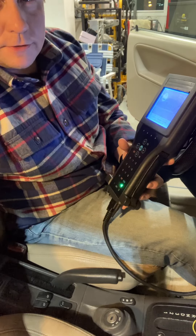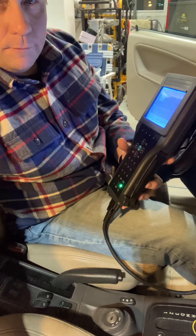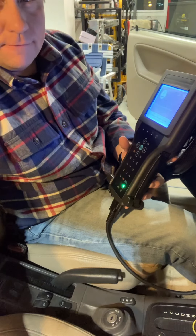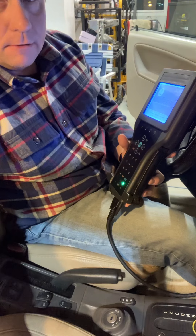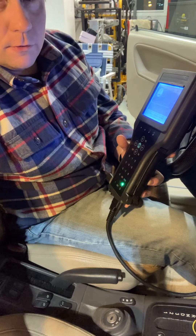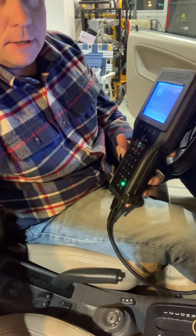Here we are in my 2003 Saab 9-3 convertible. It's an SE with the Viggen Appearance package, which I think is also the aero option. We're going to go through the steps for programming a new key.